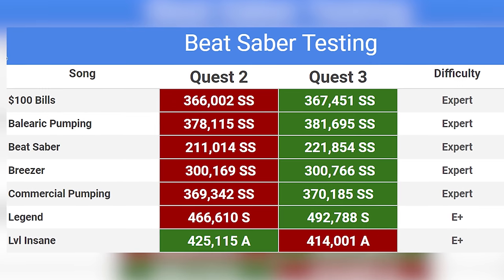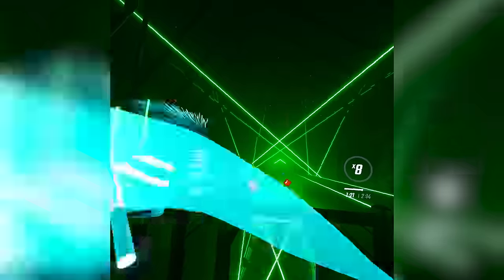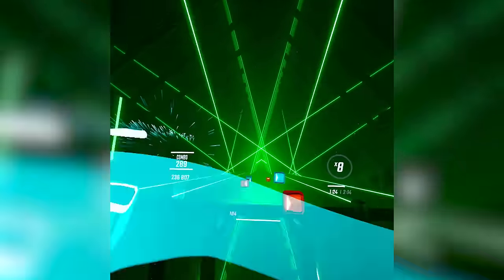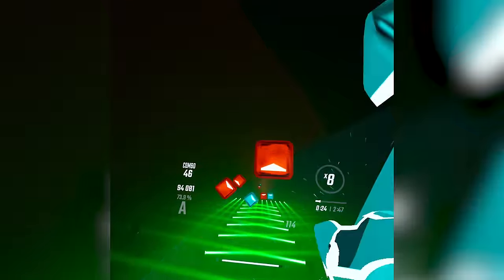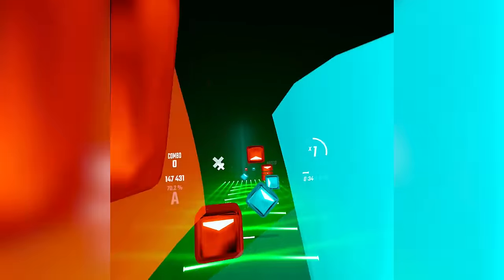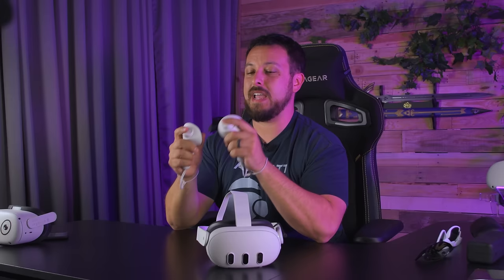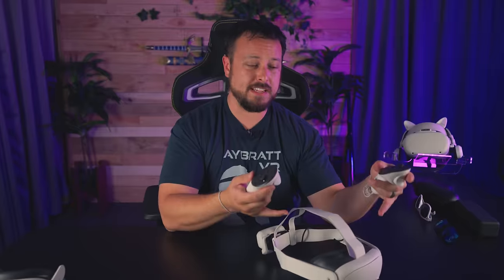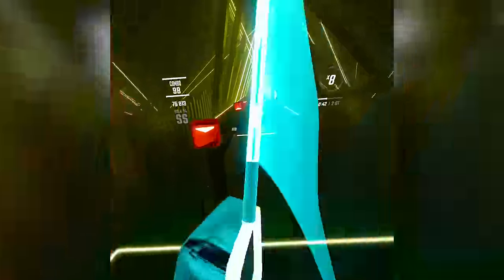In Beat Saber on Expert Plus, these controllers worked really well — I was completely shocked. I tested by alternating songs between Quest 2 and Quest 3; scores came out pretty much the same, I could full combo every Expert song I tried. On Expert Plus I was a little rusty, but every miss felt like something I could see coming — not a tracking failure. There's also a phenomenon to note: the better processing power means the frame rate isn't dipping, which makes tracking feel even more responsive and snappy.